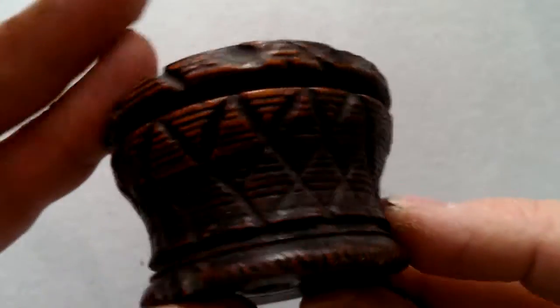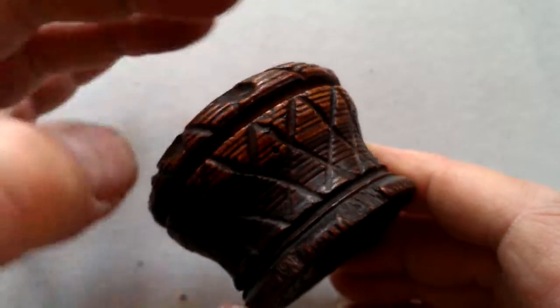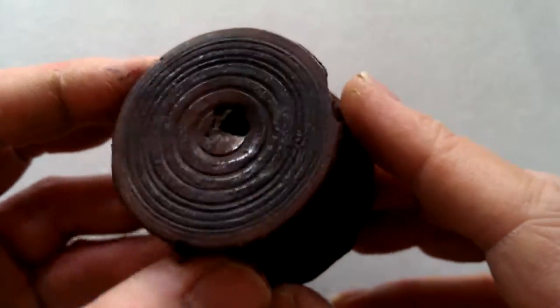Ladies and gentlemen, I'm selling two of these at the moment. This is a second. It's a lovely sort of lignum vitae type — you can see the sort of variegation of colour. Little Georgian carved wooden pot.